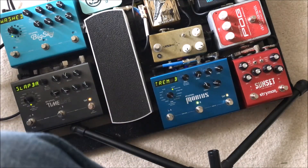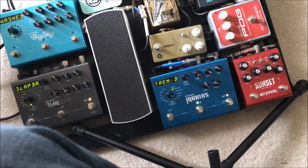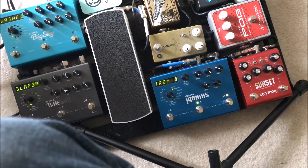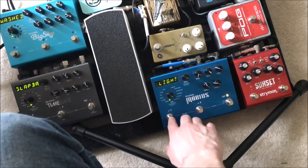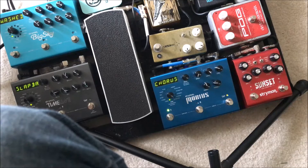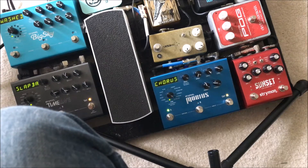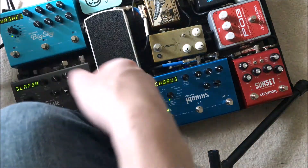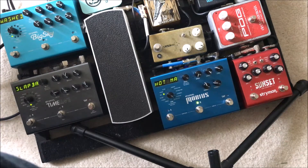Right next to the chorus I've got the tremolo. Then behind this bank, in bank 99, I've got Chorus Light, which is just a super subtle chorusing effect, and next to that it's essentially the same preset with the mix dialed back.